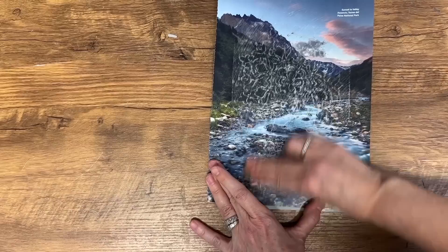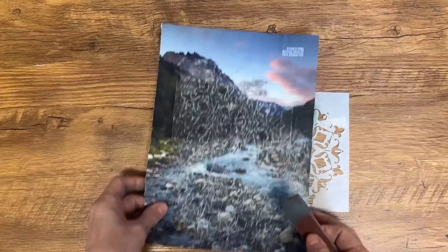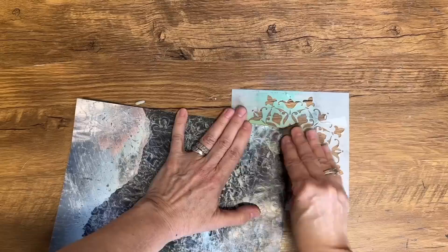Place the stencil underneath the magazine page and use a little piece of sandpaper to gently sand that magazine paper. As you sand, you're going to see the texture from the stencil start to show up on the paper, sanding until you're happy with the amount of texture. The result is a gorgeous piece of textured paper that you can use in all sorts of ways — perfect to add to your mixed media art, junk journals, or even turning into an envelope.